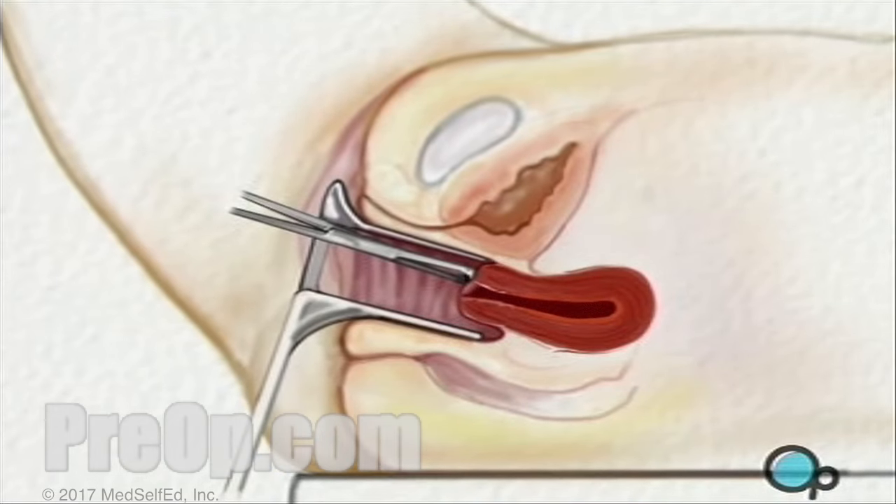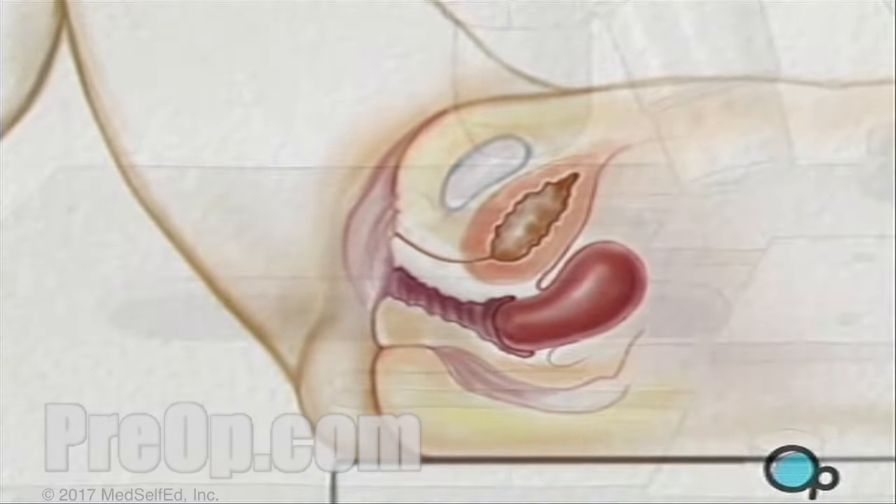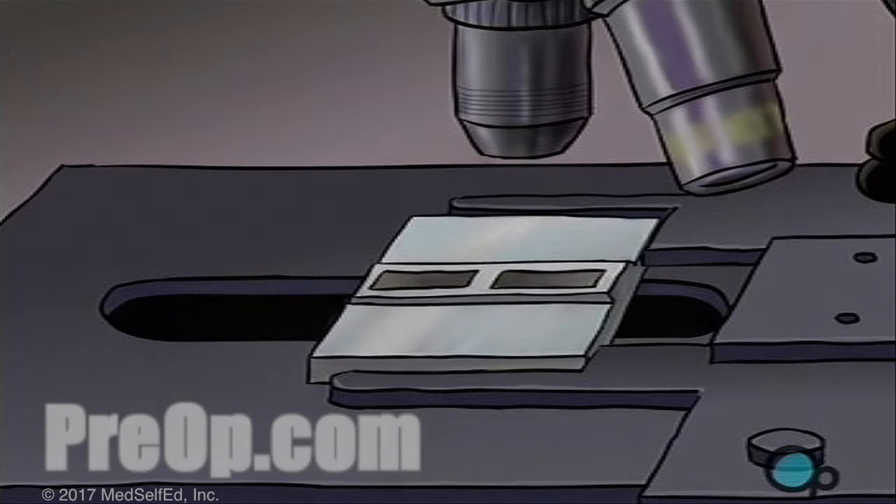When the entire lining of the uterus has been removed, the instruments are withdrawn. The tissue removed will then be sent to a laboratory for analysis.